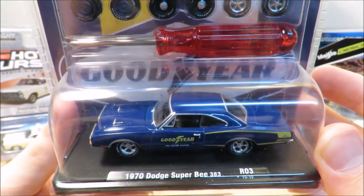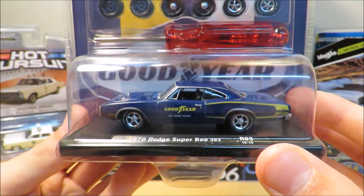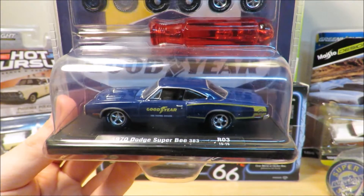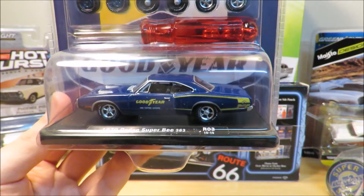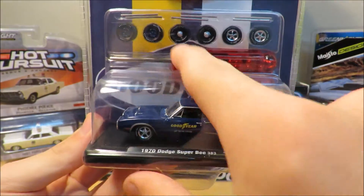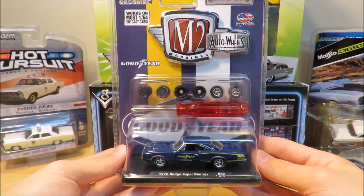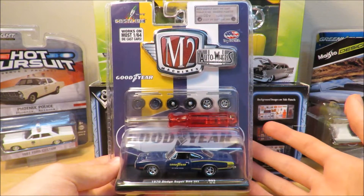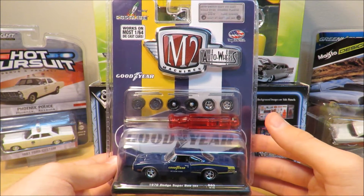I think Dodge Super Bees look great — they remind me a lot of the General Lee, the '69 Dodge Charger. I love old Dodges from '68, '69, and '70. A really cool feature on this one is that you can change the tires, though I'll probably keep the hubcaps because I think they look really nice. The Goodyear branding is on there as the sponsor for this car.